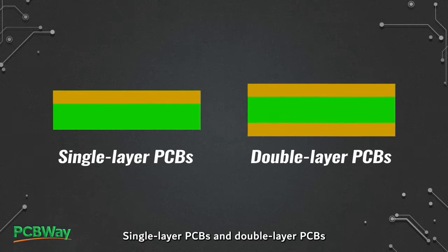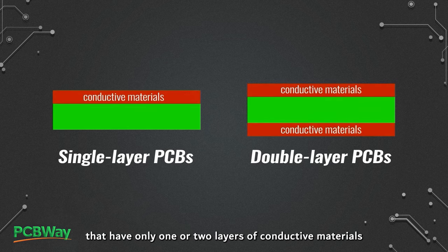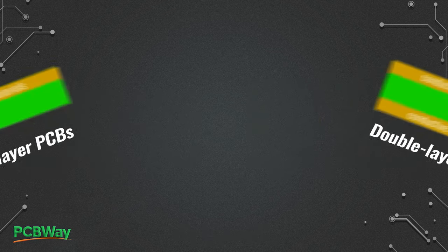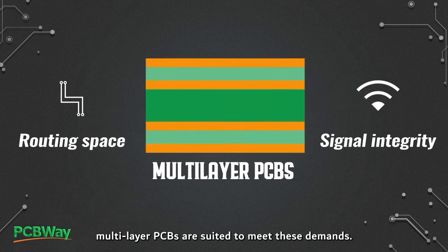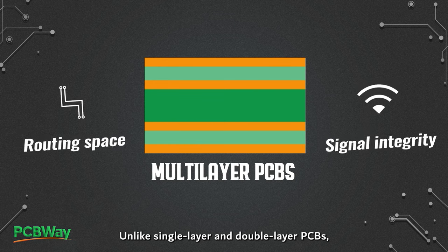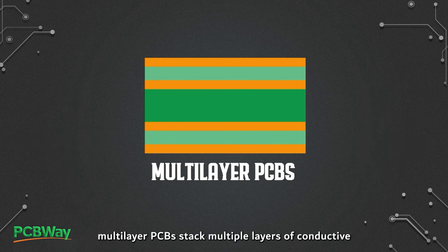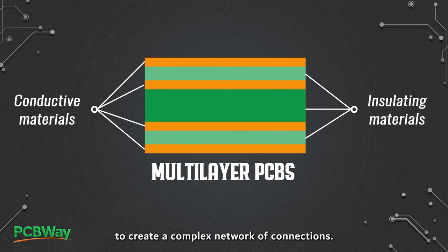Single layer PCBs and double layer PCBs are two basic types of boards that have only one or two layers of conductive materials over the substrate. When more routing space or signal integrity is required, multi-layer PCBs are suited to meet these demands. Unlike single layer and double layer PCBs, multi-layer PCBs stack multiple layers of conductive and insulating materials to create a complex network of connections.